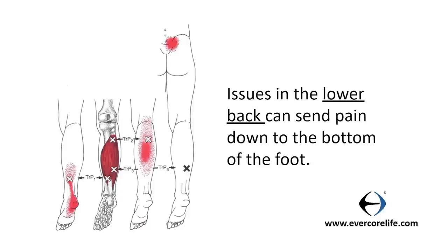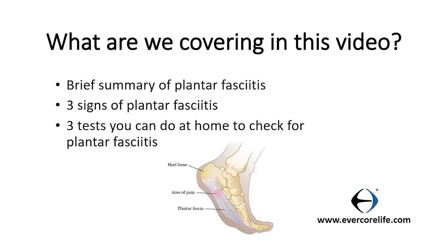For example, you could have an issue in your lower back that may be sending a pain signal to the bottom of your foot, and that would be an issue that you need to address in your lower back. If the lower back is not the issue and you really have plantar fasciitis, then you need to focus on exercises to rehab the plantar fascia injury. You're going to recover faster and more effectively if you know what your diagnosis is. So in this video, I'm going to be showing you three of the classic signs of plantar fasciitis and a few tests that you can do to identify whether or not you might have it.